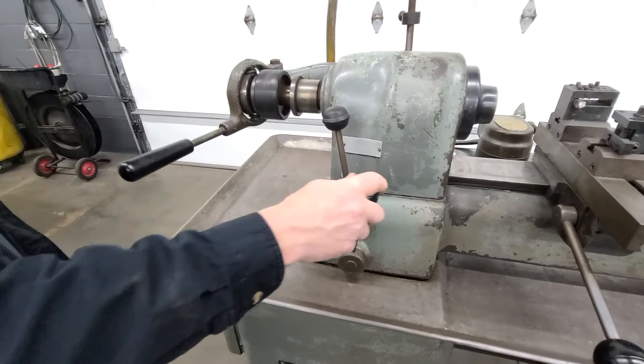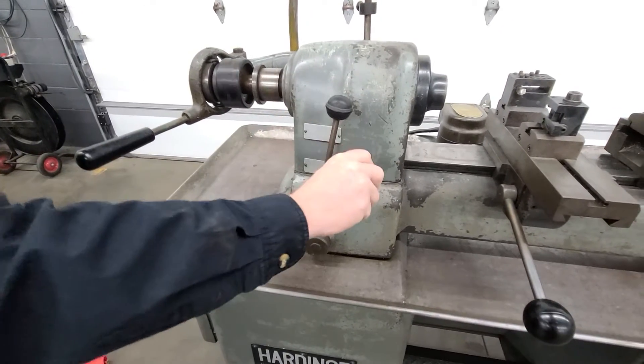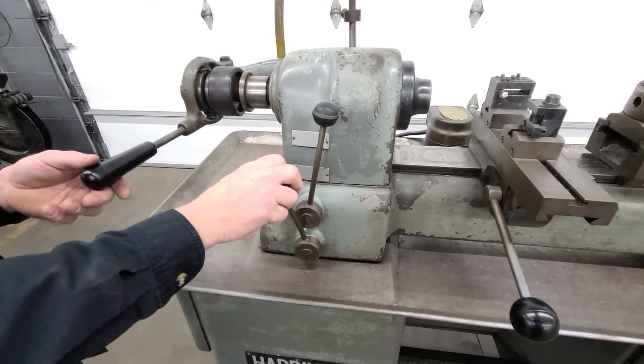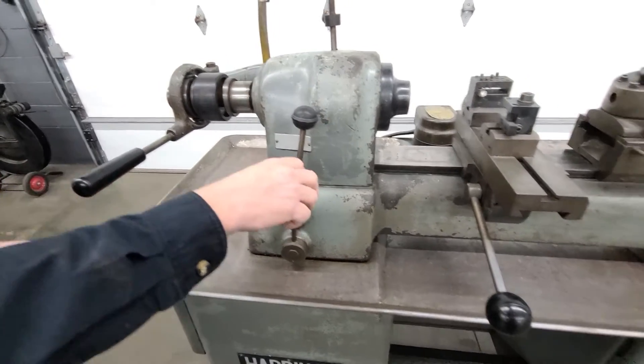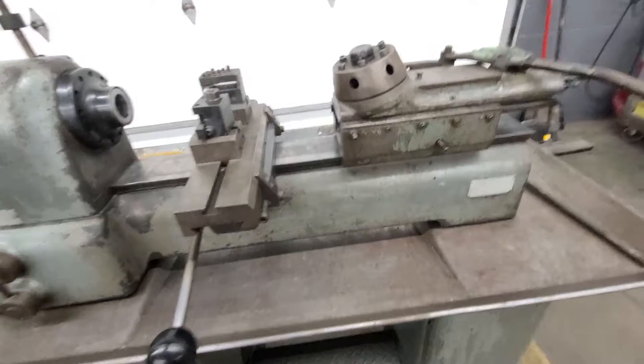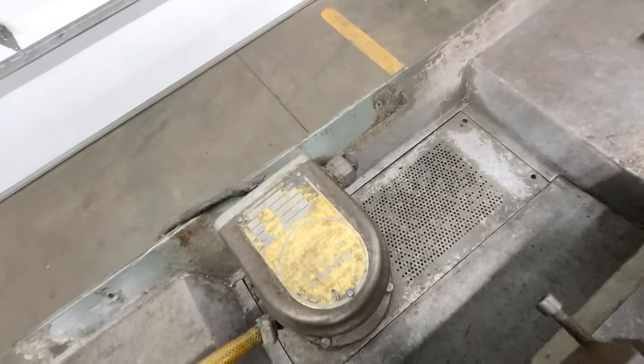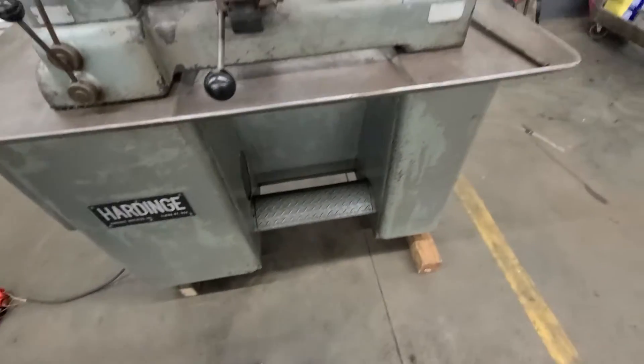Ford Reverse. High Low. Okay, and then let's hear the pump. Alright.